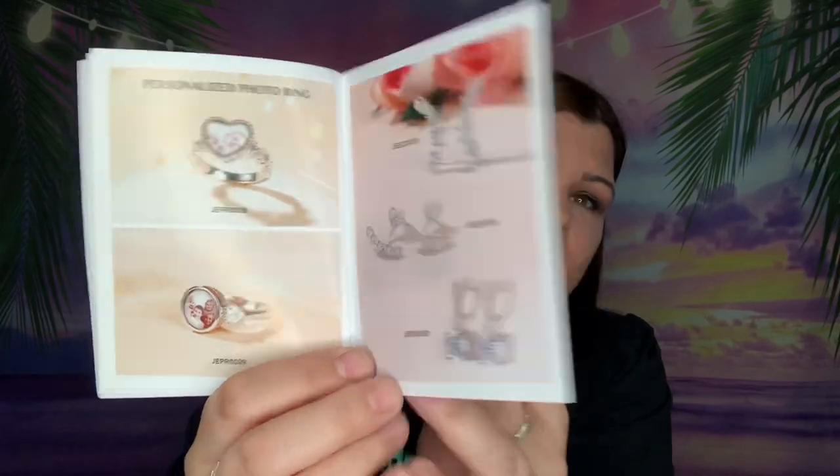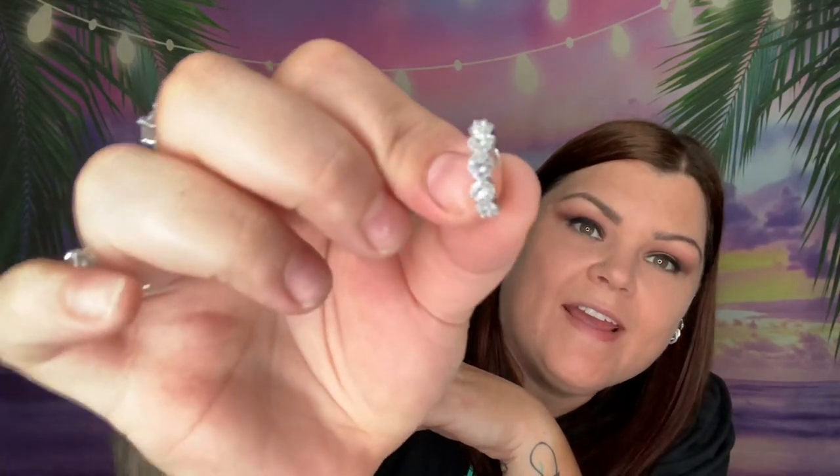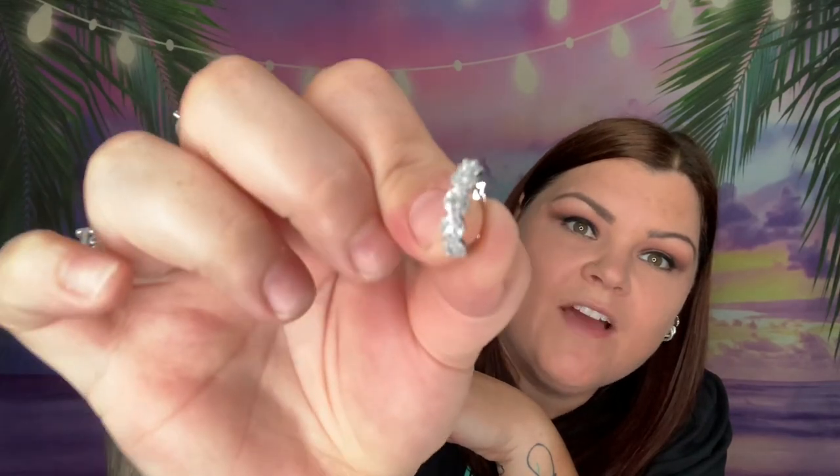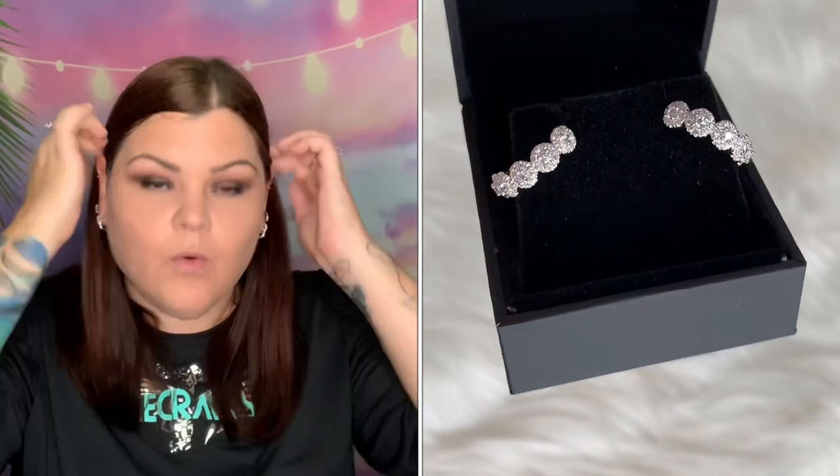Now I'm going to show you what I chose this time — it's right in here. So they're like little hoops and they have stones right down the front of them. They're all clear stones, and I think these are going to be so cute.